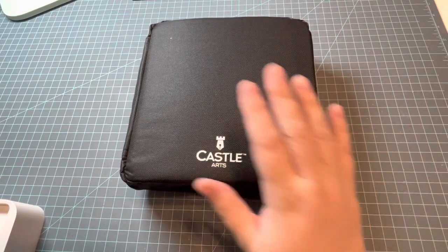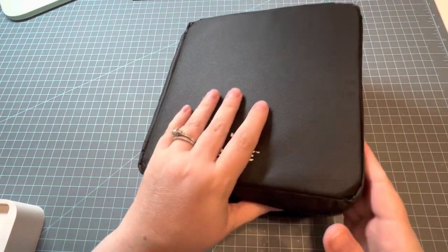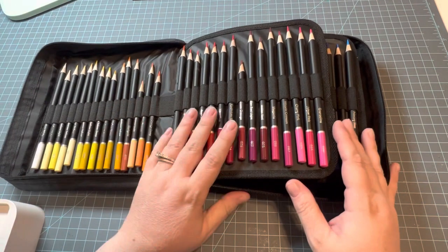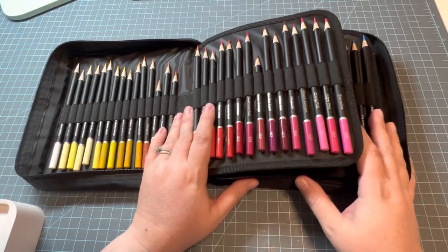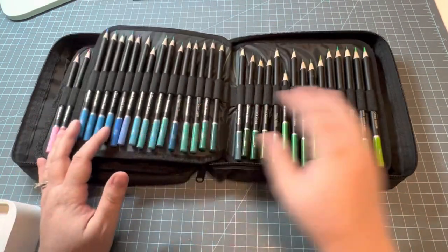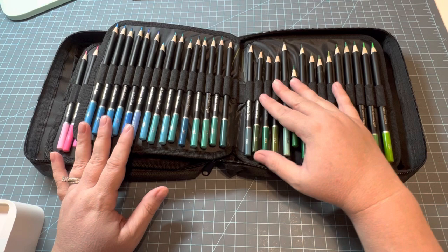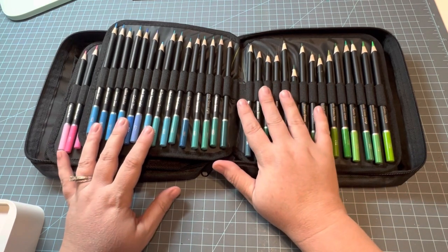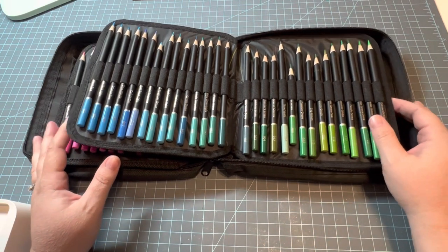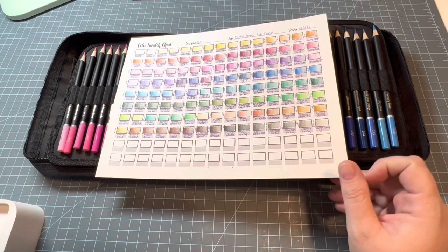The next set is my first Castle Arts — the 120 set, not the gold set, these are the black barrel set. Compared to those other two sets, these are one step up I think. This set has a special place for me. I got this set when they put my mom back in the hospital, and these were the last pencils I was using when she passed. Here is the color chart for the Castle Arts Soft Touch 120s.